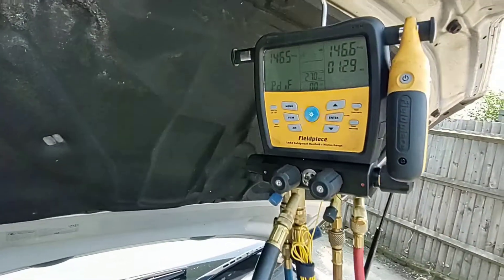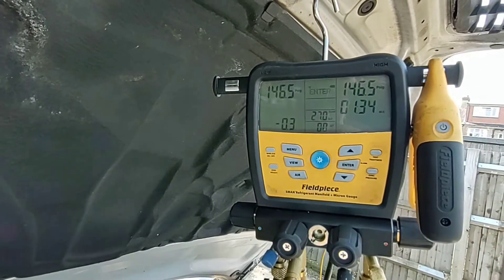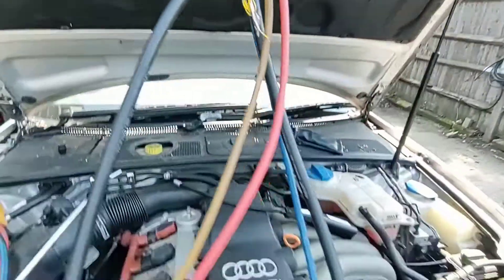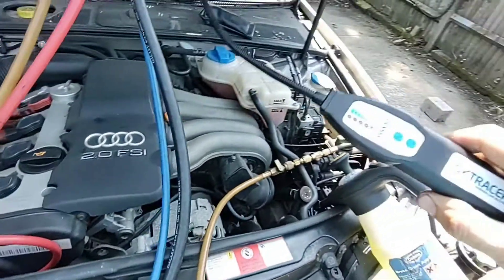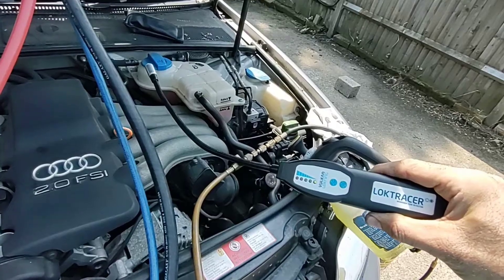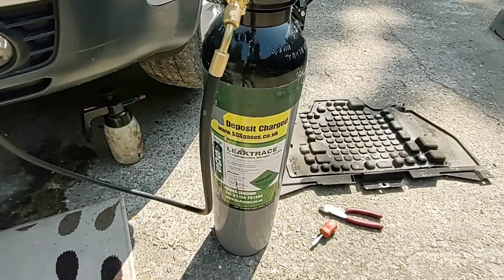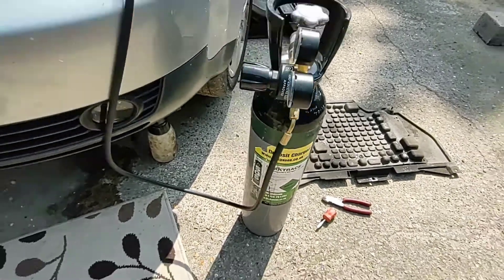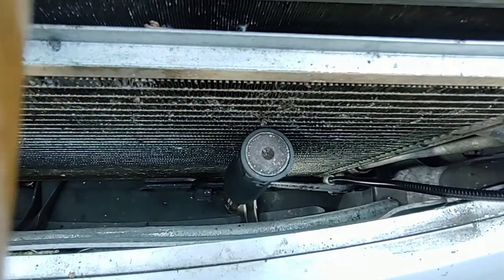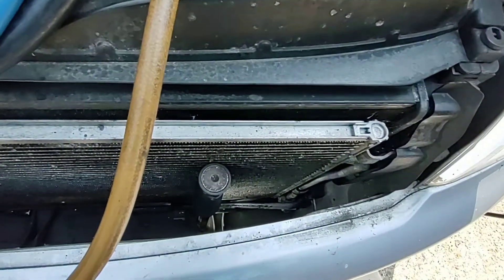I've got a set of digital gauges on there, just an elite test, just started it and it's already dropped 0.3 of a PSI in a minute and a half, so there's a leak somewhere. I use my leak trace sniffer which is for picking up the hydrogen nitrogen mix, and that mix comes from this bottle here which is leak trace gas. The sniffer picked up a leak in the bottom corner down here.